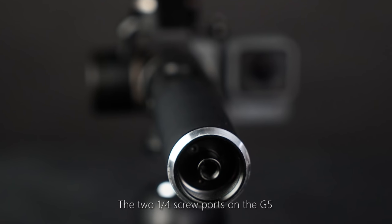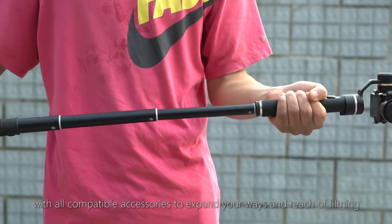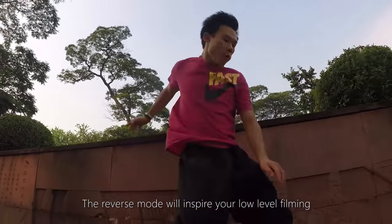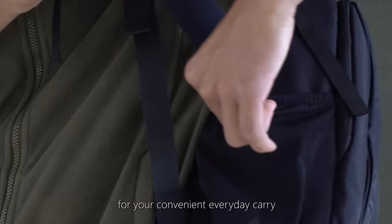The two quarter-screw ports on the G5 make room for unlimited expansion, with all compatible accessories to expand your ways and reach of filming. The reverse mode will inspire your low-level filming. All these enormously great features can be easily packed into a padded case for your convenient everyday carry.